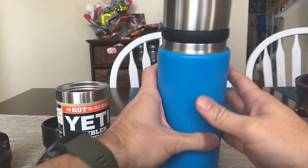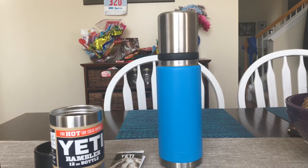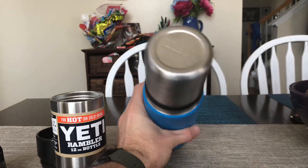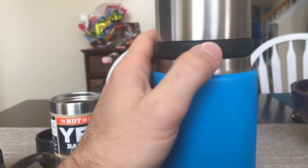It's pretty tall overall, but it looks good. It does have a little Yeti logo on a small rubber piece.